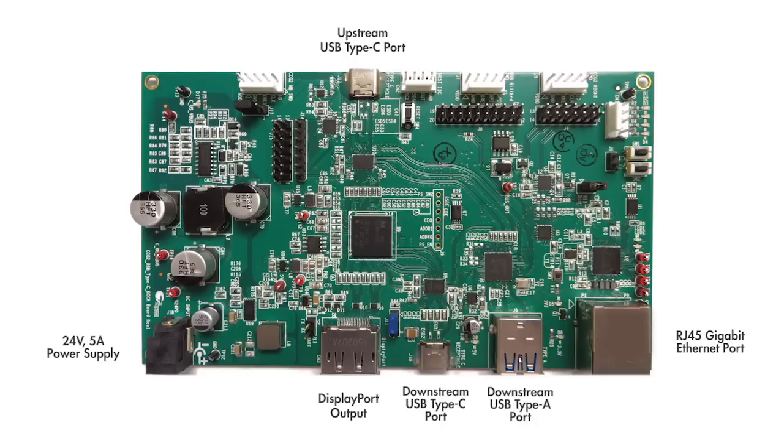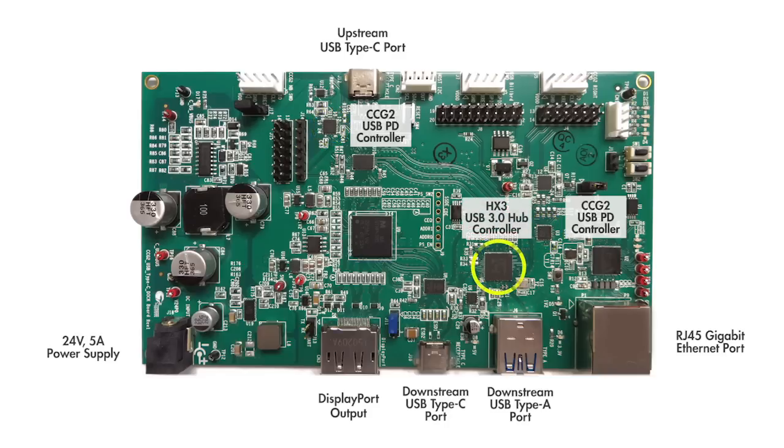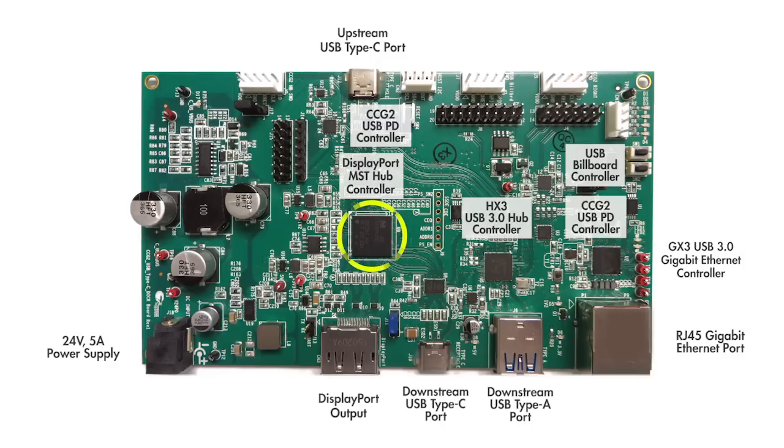There are 5 Cypress controllers on the RDK: a CCG2 USB PD controller on the upstream and downstream USB Type-C port, an HX3 USB 3.4 port hub controller, a GX3 USB 3.0 to Gigabit Ethernet controller, and a USB billboard controller. The HX3 provides two ports for the open Type-C and Type-A downstream connector, and two embedded ports for the GX3 and USB billboard controller. A third-party DisplayPort multi-stream hub is included to support a second DisplayPort output on the downstream Type-C port.